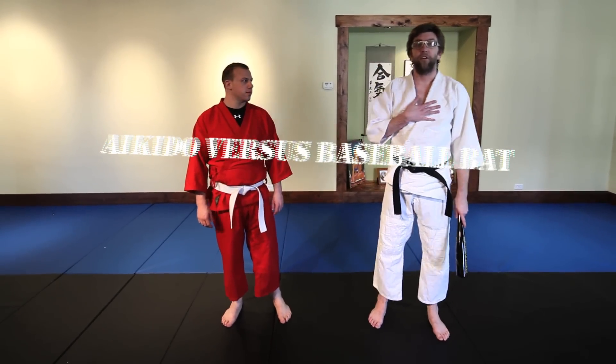Hey there, welcome to Aikido Versus. I'm Sensei Jonathan and today we're going to take a look at Aikido Versus Baseball Bat.